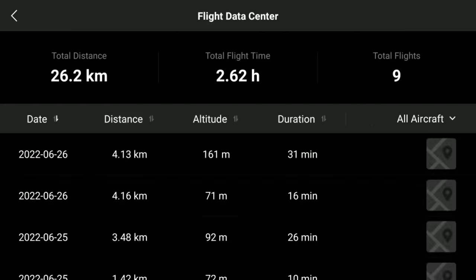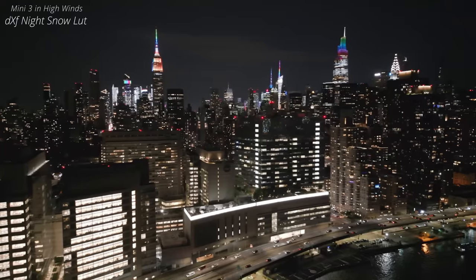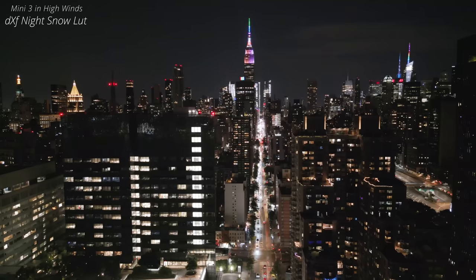Oh my gosh, guys — 31 minutes in this heavy wind. I got 31 minutes. And now the place is fully dark — look at that sky. That was low light footage; now you're going to see night footage. When I'm done, we're going to head back to the studio and talk about this Mini 3. Let's get started.